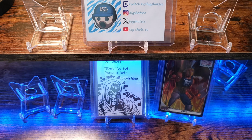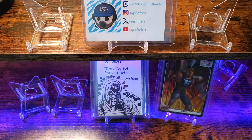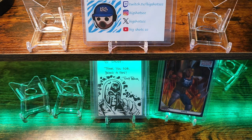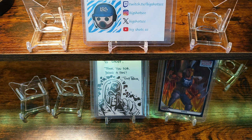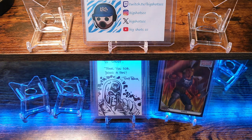Alright, the next package is gonna be from the homie Tony Perna — he is an artist out of Canada. He mentioned that he had an extra Magneto card, and I collect Magneto. So we'll see what he has for us. I've got a little pile of cards myself that I'm gonna be shipping him.